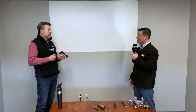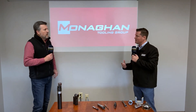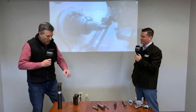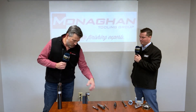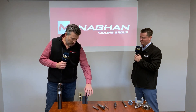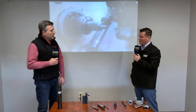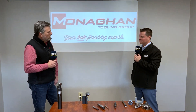Switching out the roll is pretty simple. We've got a precision machine-ground hardened axle that the roll rotates on. It's really just a matter of using standard shop wrenches and tools, loosening it, and putting a new one on — and you're ready to go. If you're prepared, you can do it in a minute or two.